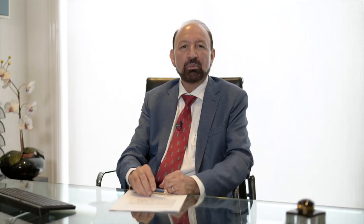The actual mole removal is very quick — it takes less than five minutes to remove a mole. Before removing any mole I take a full medical history and explain the procedure to the patient. After the consultation I examine the mole under a dermoscope just to make sure that it is non-sinister. Once the mole has been classified under a dermoscope I can explain to the patient whether the mole needs to be removed or can be kept.